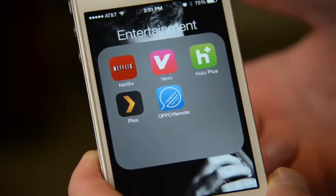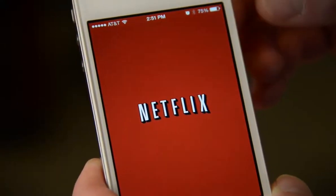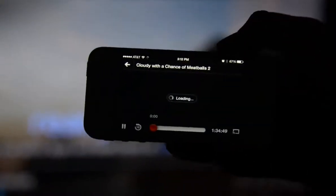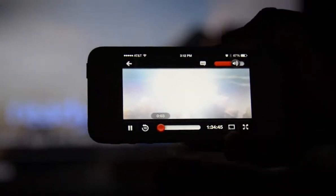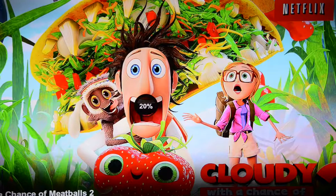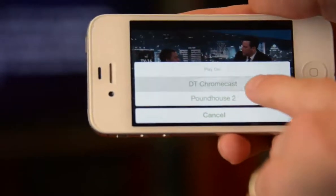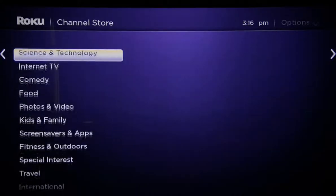The Chromecast, on the other hand, has no menu and no interface. It's kind of a dumb dongle, but for some folks, that's a really great thing. You use it by finding the content you want to watch on your smartphone or tablet and then casting it to the Chromecast. For instance, here's Netflix — I want to watch this show. I start it on my phone and then press this little TV icon up here. There's the Chromecast. I press that, and there's my show on my TV. I can do this with a number of apps, both video and audio related, and most of the usual suspects are supported.